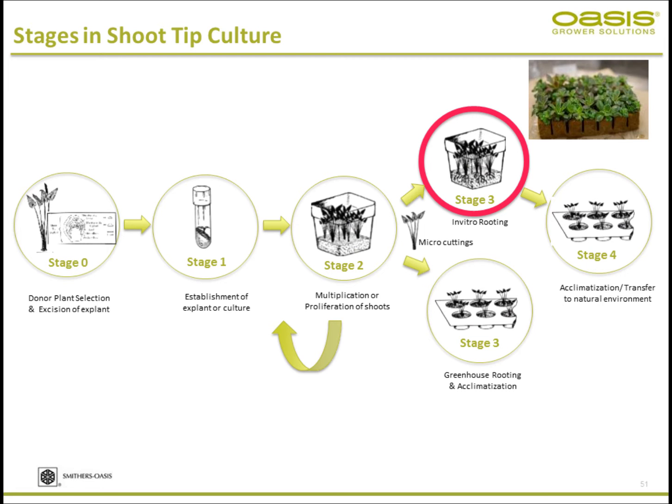There are different stages — I'm not going to walk you through all the details, but there are four main stages. Stage one is initiation, where you take the small plant tissue and start establishing it. Stage two is proliferation, where you change the hormone concentrations, mainly cytokinins, to promote shoot growth and multiply.